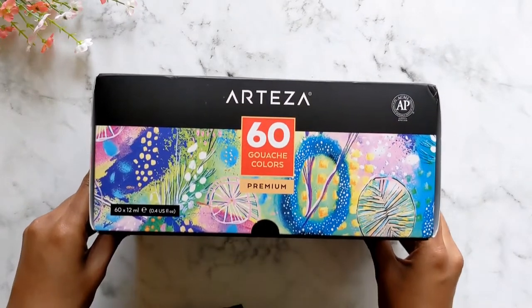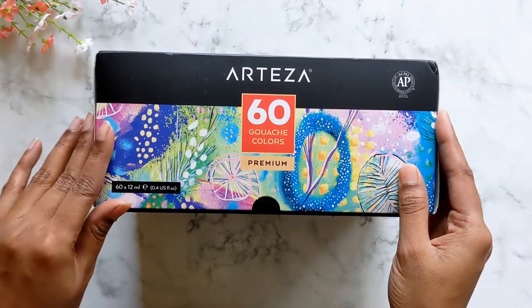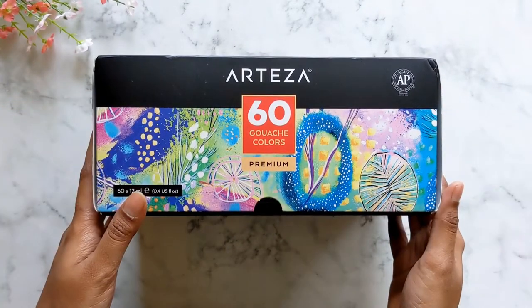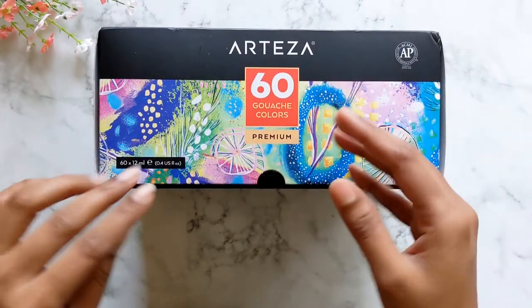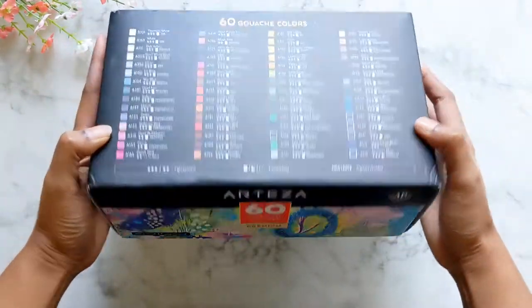Hello everyone, in this video I'd like to review this set of 60 gouache colors by Artiza. The first thing I noticed was that there are 60 colors, 12ml each.